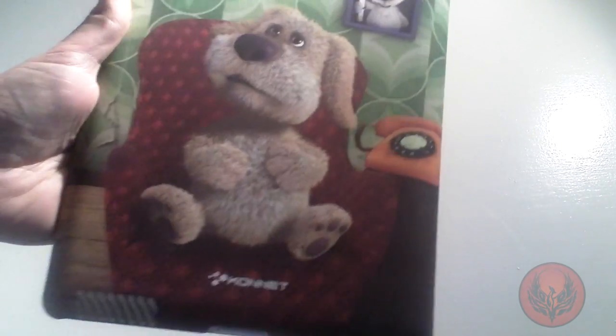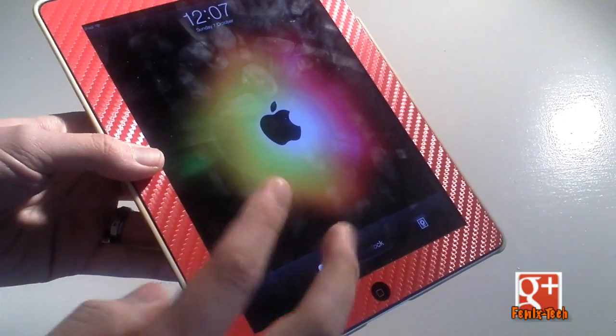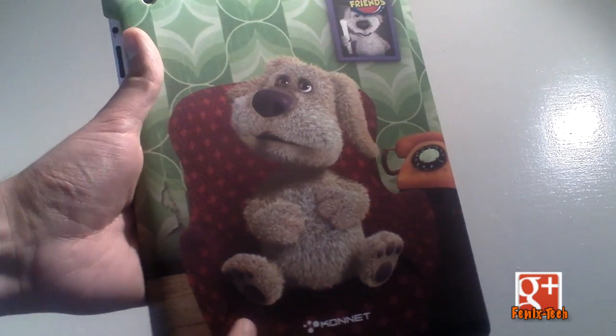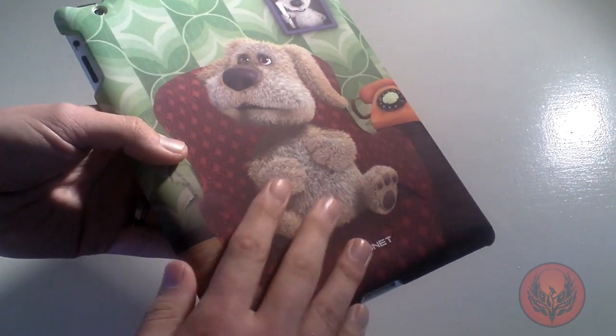This does offer really good protection for the back of your device; however, the front of your device is really exposed, so you may want to get a screen protector. The detailing on the picture is absolutely superb — there are no mistakes in it at all, and I absolutely loved the soft feel of this case.